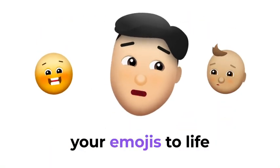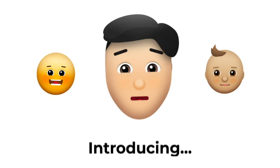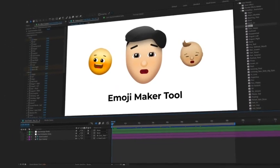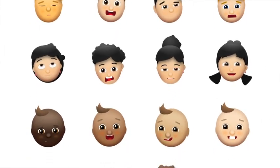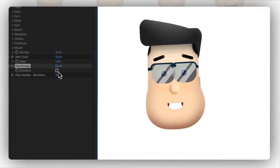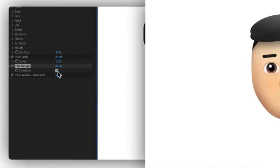Do you want to bring your emojis to life like never before? Introducing Smile Moji, the After Effects Emoji Maker Tool. With a vast library of pre-designed characters and animations, Smile Moji allows you to create fun and engaging content in no time.